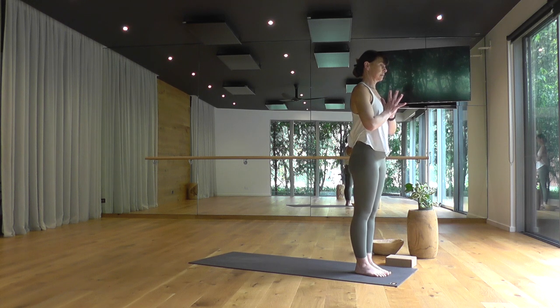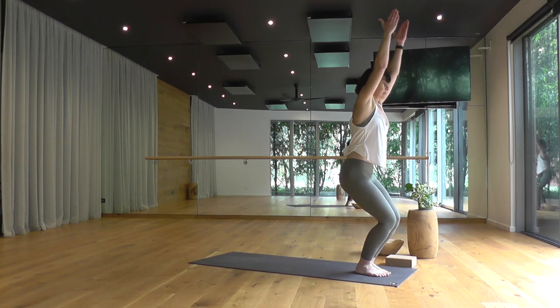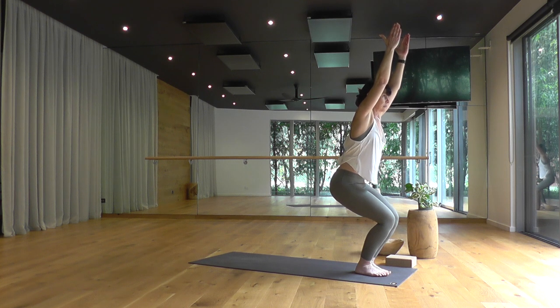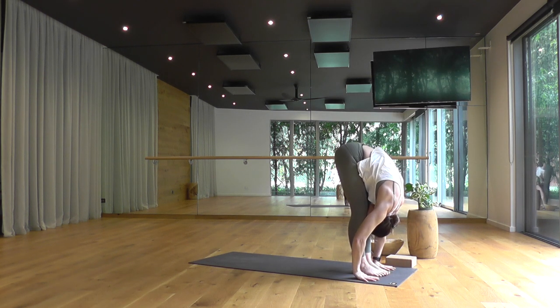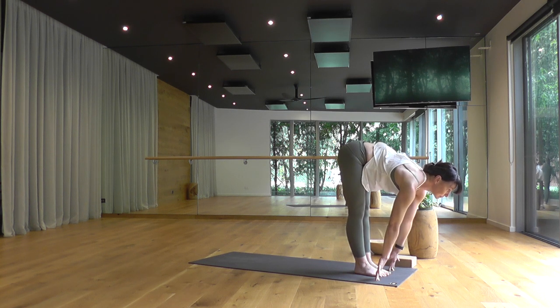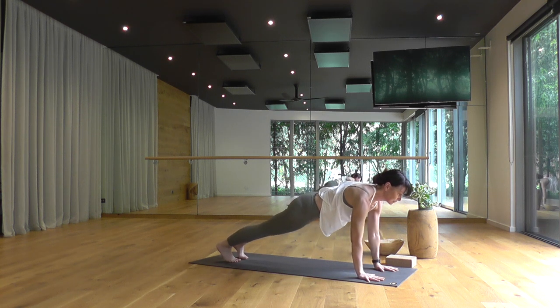Flowing slow and steady now — bend the knees into chair pose, here for three breaths. Drop your hips and try to stay tall and full through your low back, abdominals engaged. Sink down just a little lower. Exhale, forward fold, Uttanasana. Inhale, lengthen your spine, halfway lift. Exhale, step back, plank pose. Pause, breathe in.